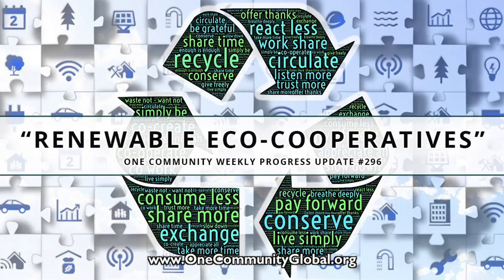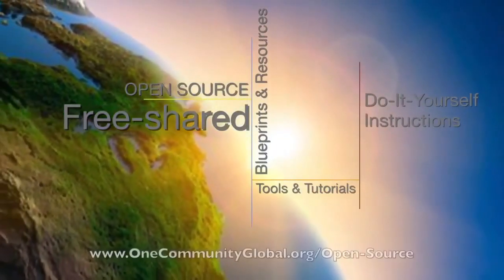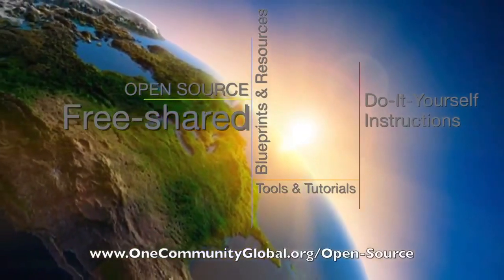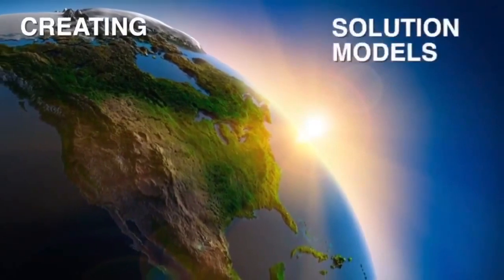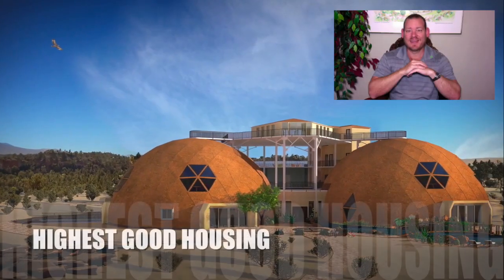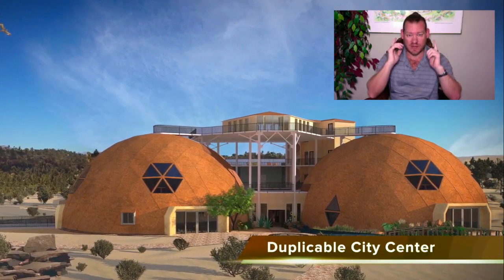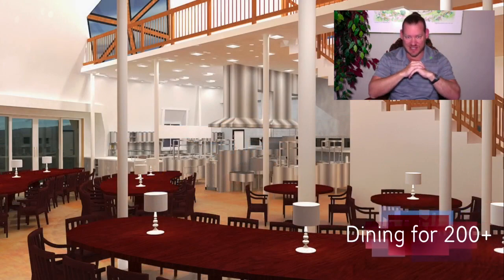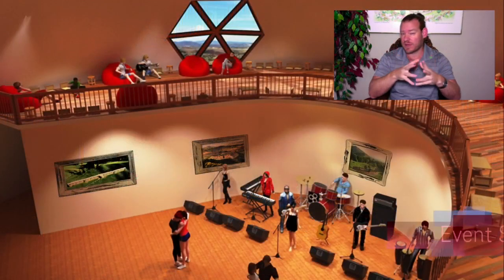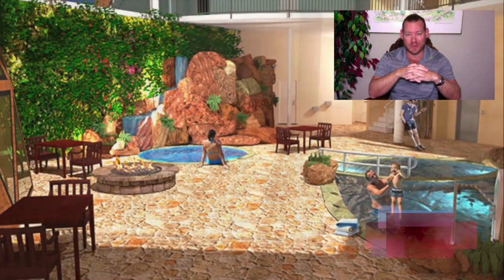Renewable Eco-Cooperatives. One Community Weekly Progress Update number 296. One Community is a 501c3 non-profit organization. We are creating open source and free shared blueprints and resources, tools and tutorials, and do-it-yourself instructions for highest good living, creating solution models that create additional solution-creating models in the service of all life on this planet.